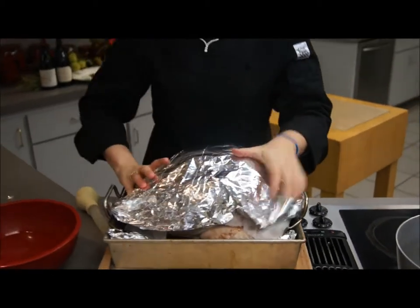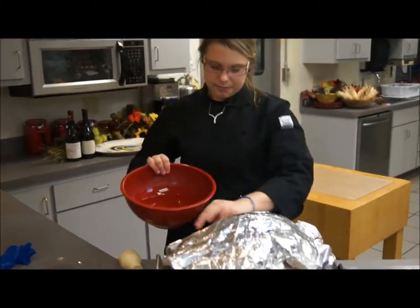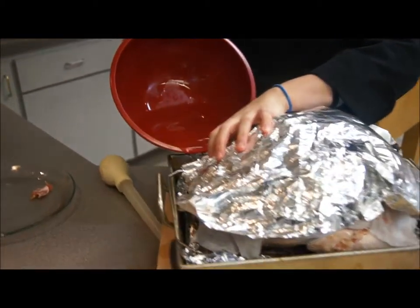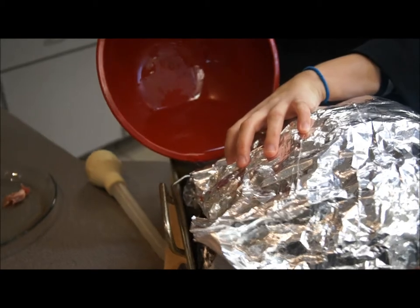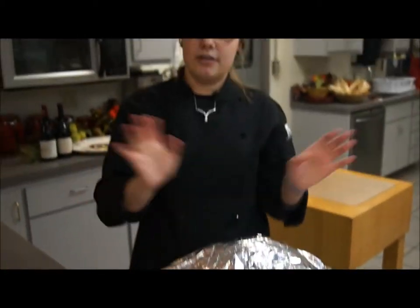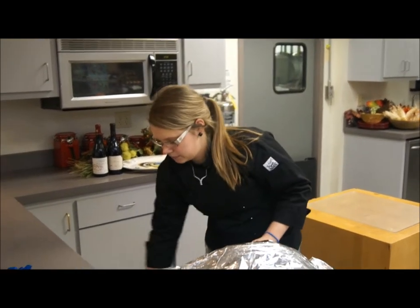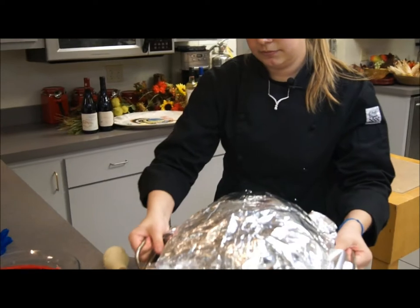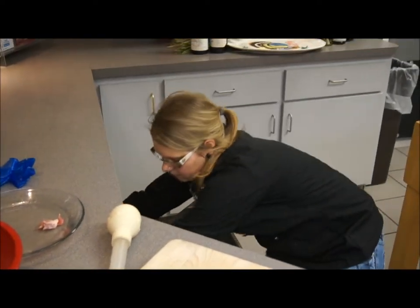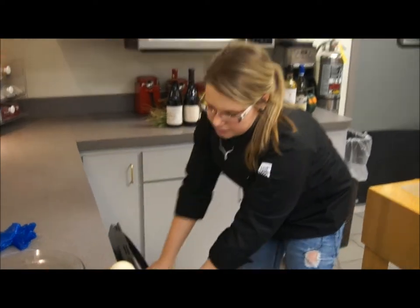Take the rest of the water — about three to four cups — and place that at the bottom of the pan. Now the turkey is all set. I have the oven preheated at 350 degrees. You're going to cook the turkey for about 15 to 18 minutes per pound, so go ahead and place it in the oven.